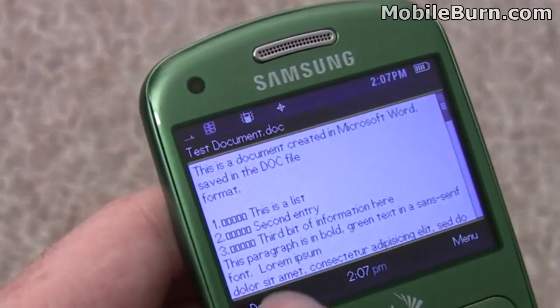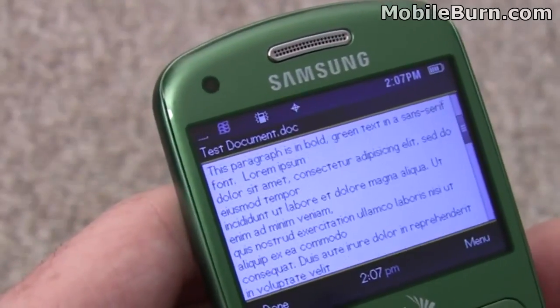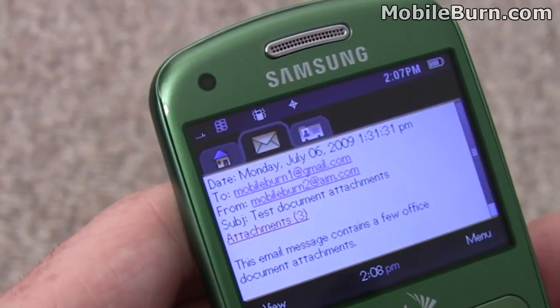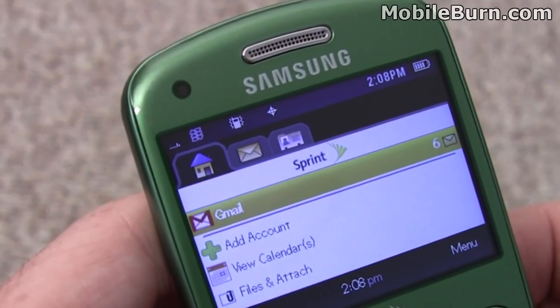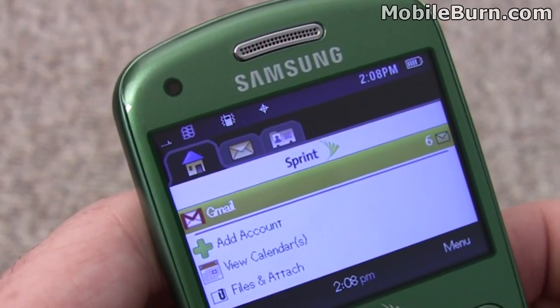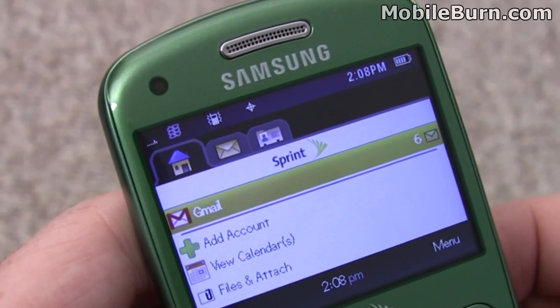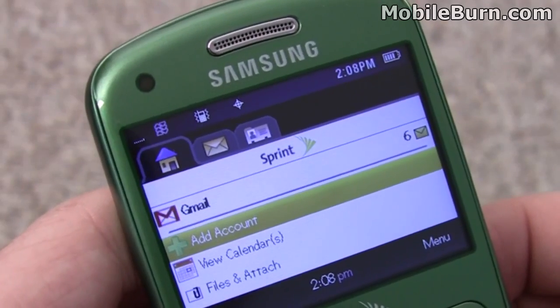You can see there are some funny things going on with characters there, but in general you can read it and see what's going on in the document. There's POP support for your own server, so you can configure just about any server. It doesn't appear to be any obvious corporate email support like Exchange or anything like that. You can add multiple accounts, though, which is quite nice.